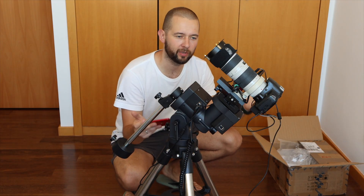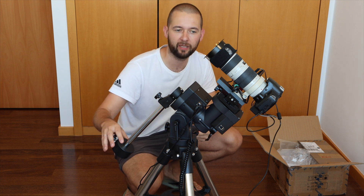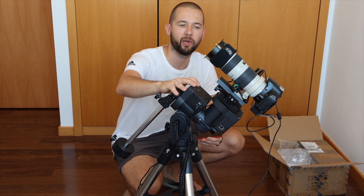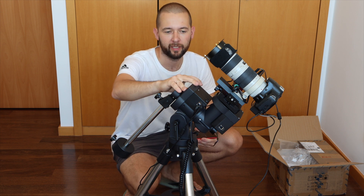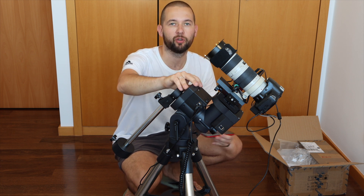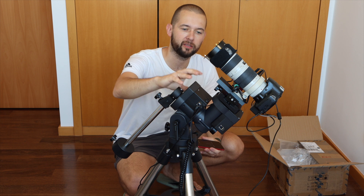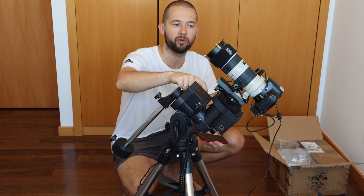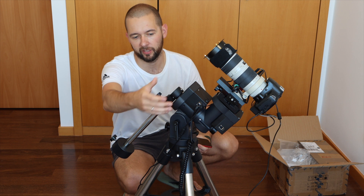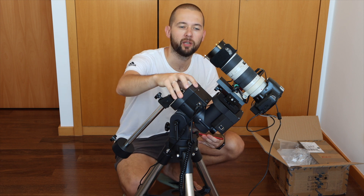I finally managed to assemble everything. I had some difficulties balancing because the counterweight that came with the mount is too heavy for this load — but don't worry, I'll be upgrading the telescope soon so it will be heavy enough for that counterweight. What I really liked is that the mount has a DC power output, so I can connect my ASI Air Pro directly to it, which greatly improves cable management — only one wire needed from the battery or power outlet.